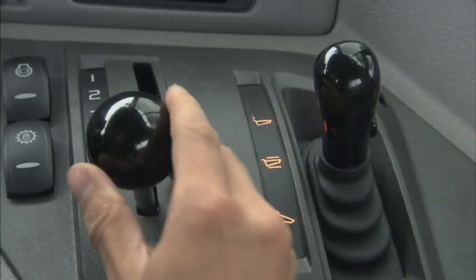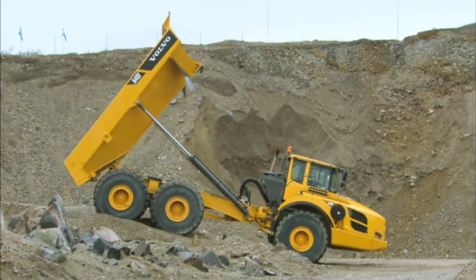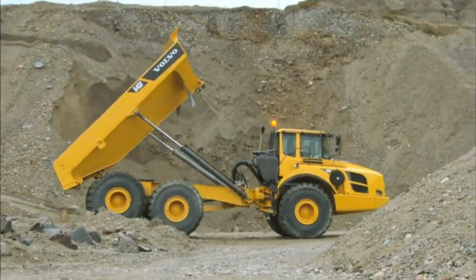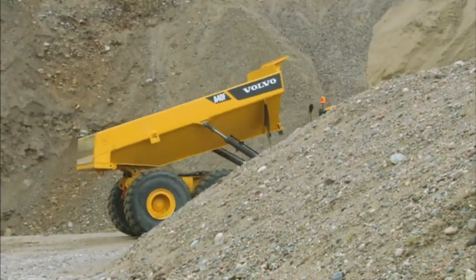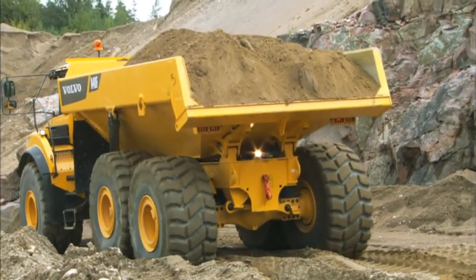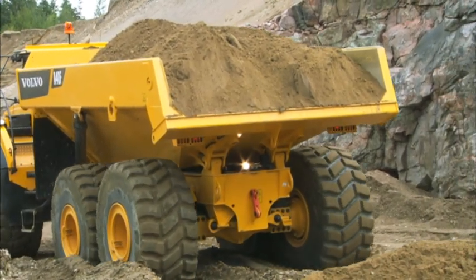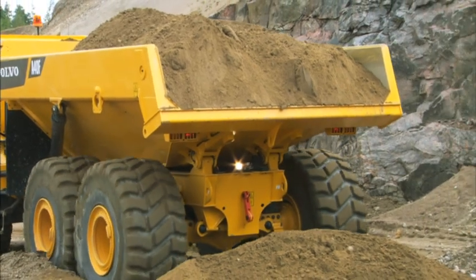When dumping is completed, move the gear selector to the D position and the load and dump brake system will disengage automatically, releasing the brakes. Make sure you lower the body as soon as possible to avoid getting caught in low-hanging cables or low bridges. This workflow will maximize ergonomics, enhance productivity, and safety.